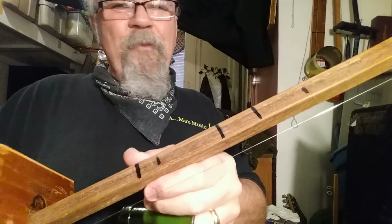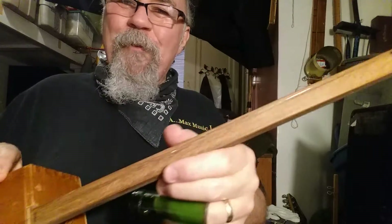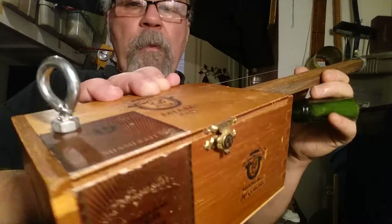Very simple. Made my mark so I know where I'm at. A lot of fun to do — diddly bow, one-stringers. Simple. You can throw them together in no time. This probably took 20 minutes.